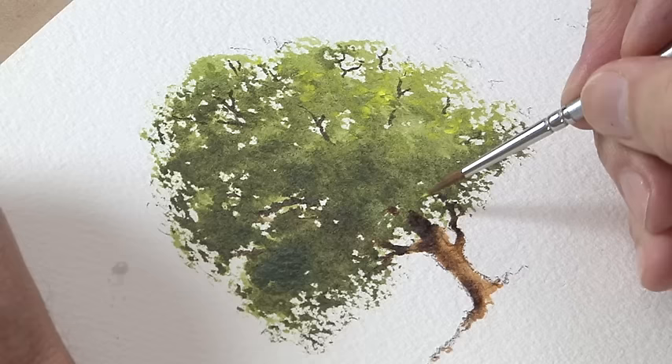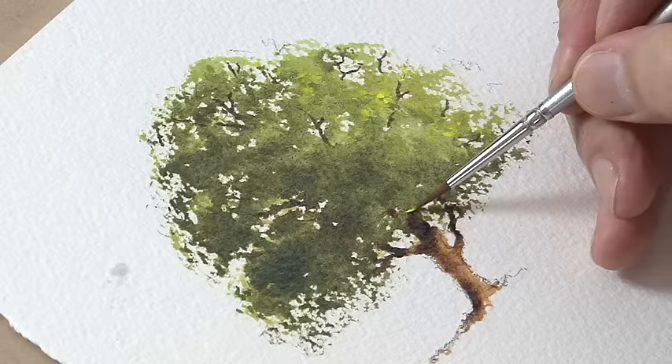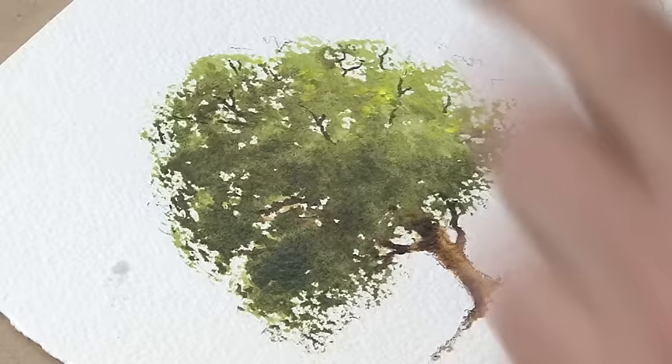A touch of lemon on the brush where the trunk disappears into the greenery can help — it looks a little bit like the trunk is in front of the foliage, and we need to take it into the greenery. A little bit of lemon can help make it look as though it disappears up into that foliage.